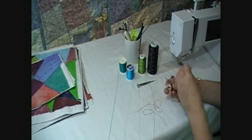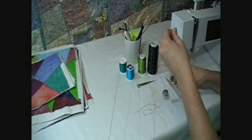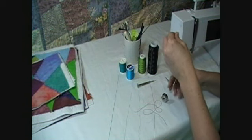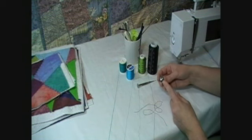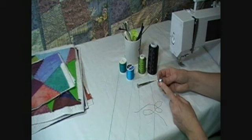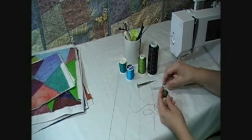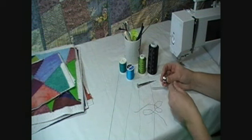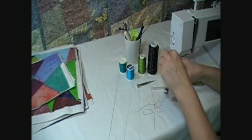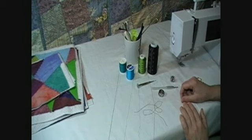I almost never have backlash anymore since I started using those bobbin washers. So don't be afraid to change the tension on your bobbin. If you have this type of casing for your bobbin, it makes all the difference in the world and it's not hard to do. You shouldn't be afraid to do it at all. And every single time you load your bobbin, you should check the tension to make sure that you've got just the right tension for every single bobbin. So there you go. Thanks for watching.